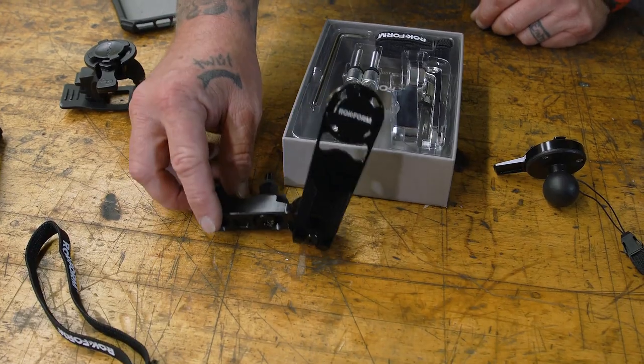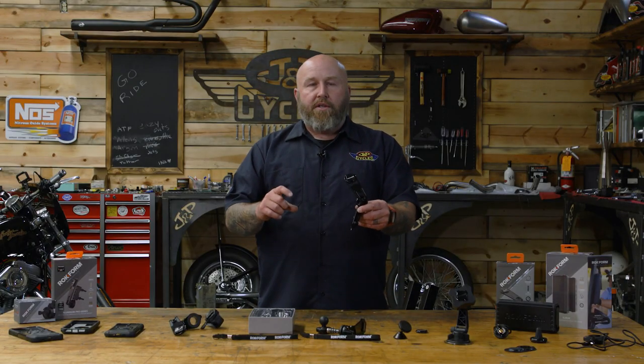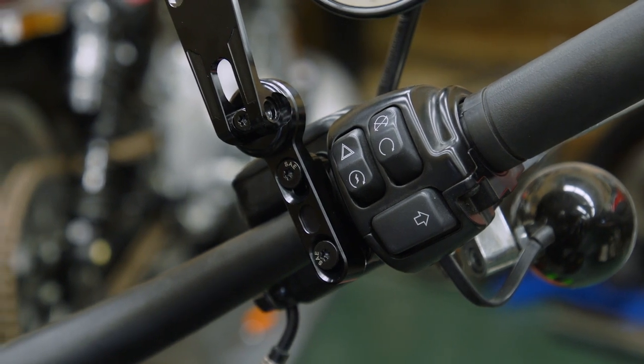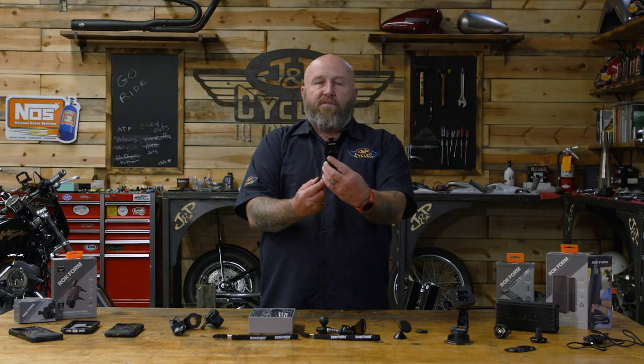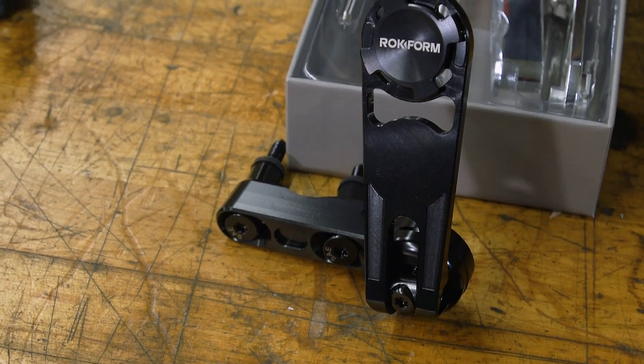For Harley-specific mounts, this one's pretty trick — it's available in chrome and black. This is a perch mount: on your Harley-Davidson, right where the two screws go into the handlebar clamp, this will replace those screws. You can see it's machined out — it's a nice billet piece that mounts right on there. It's adjustable back and forth so you can get it set just perfectly how you want it.